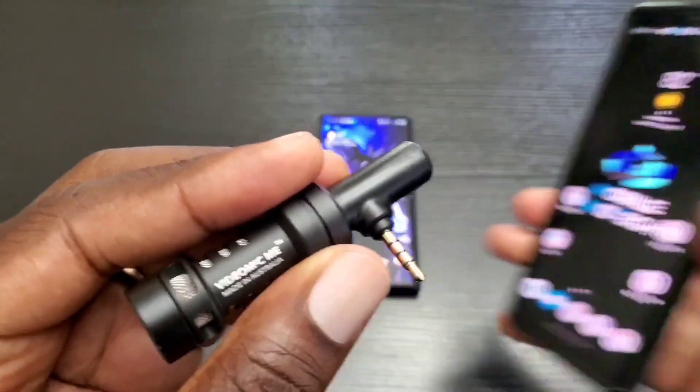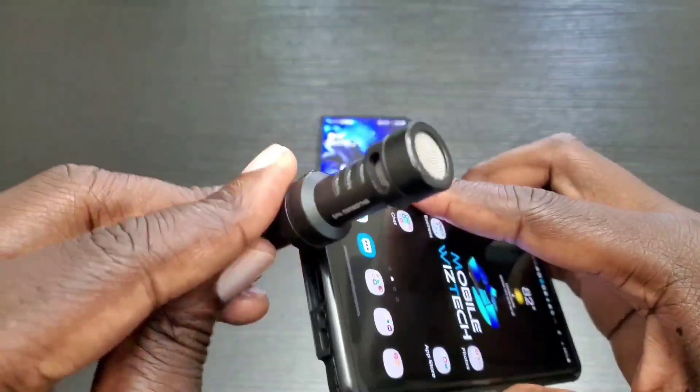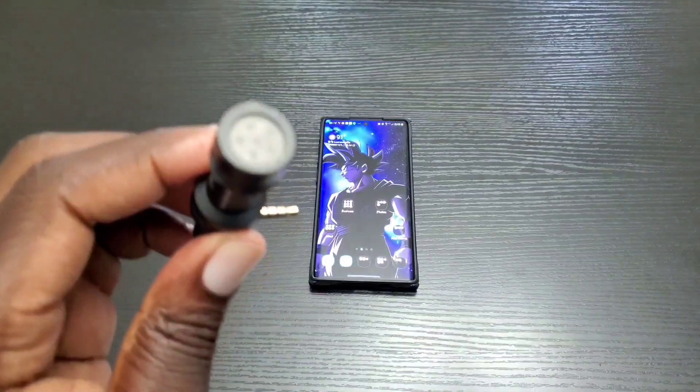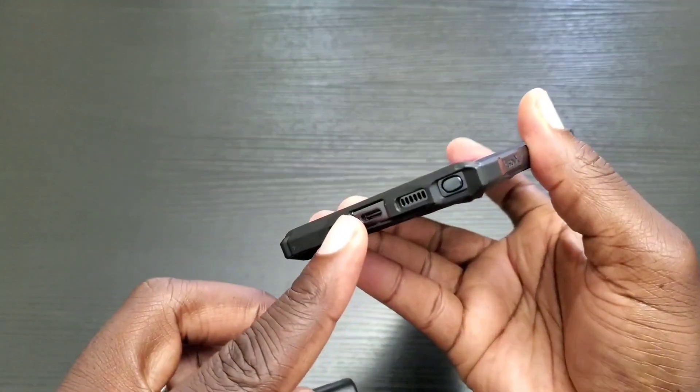Just like my Note 8 here — I would simply plug it into the headphone jack and I'd be good to go. But as you already know, for the Note 10 and Note 10 Plus, the headphone jack has been removed.